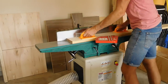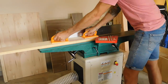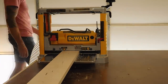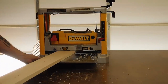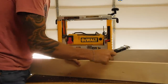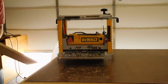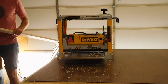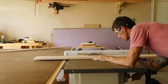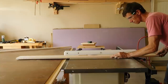Over on the jointer I am milling up the piece of maple that I used for the frame. I jointed one face and one edge. The opposite face gets ran through the planer. This was four-quarter maple so I milled it down to three-quarters of an inch thick. Back on the table saw I ripped this down into one-and-a-half inch strips to use for the frame.